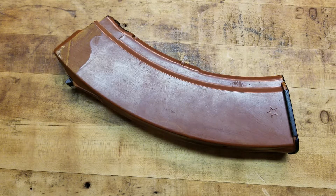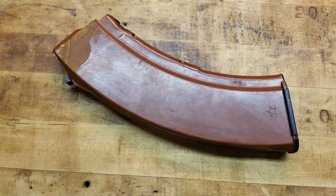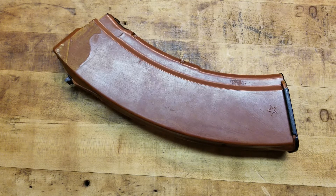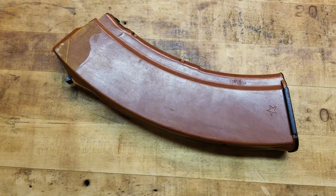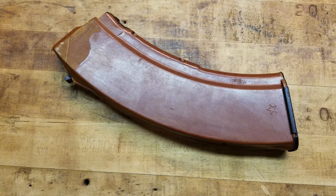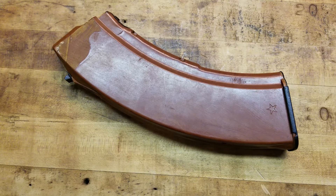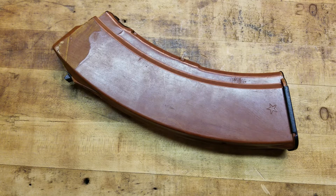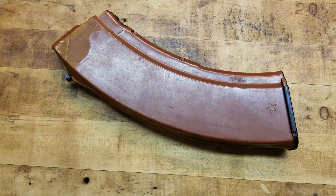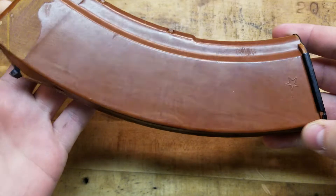Is that not a thing of beauty? If you guys are AK guys, you know what that is — it's a Russian Bakelite magazine. Some of the most loved and revered magazines in the AK world, whether you're talking about a 7.62x39 or a 5.45x39 variant, you have to have a Bakelite. So if you don't, I'm going to show you guys what's what here.